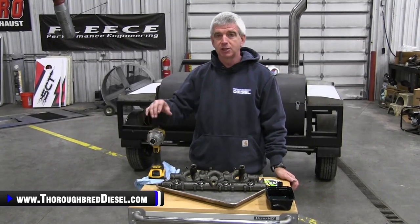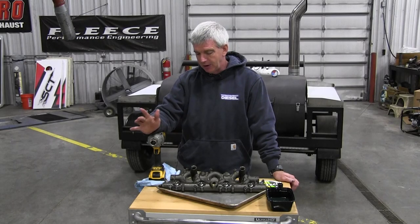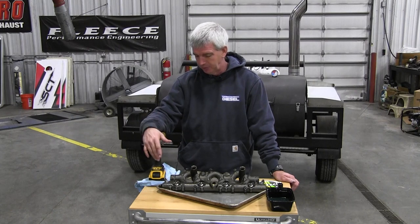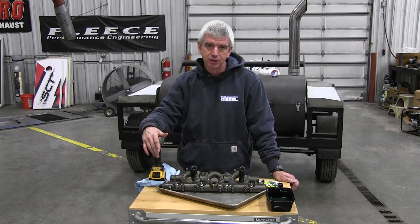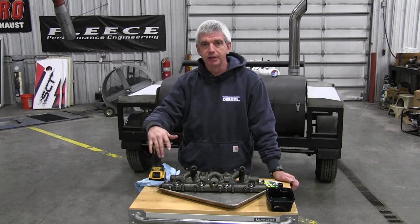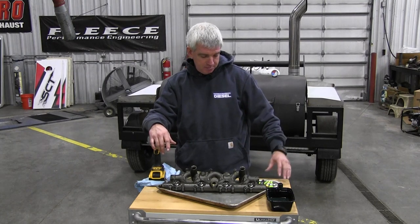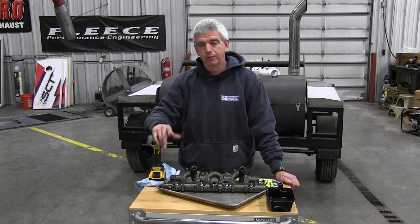That is ball tubes on a 6.0 Power Stroke - the 2004 to 2007 models in the pickup trucks. Even if you don't own a 6.0 Power Stroke, you probably see these because it's such a common failure. Hope we answered a couple of questions for you about that and showed you the process of what we do to keep everything lubricated, aligned, and as clean as we can when reinstalling these. If you have a question about 6.0s, any BozTech products, or ball tubes and seals, just give us a call. We appreciate you watching.